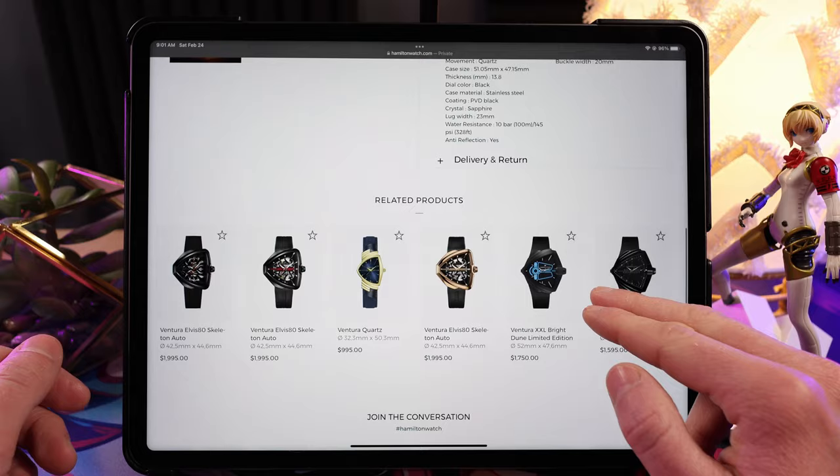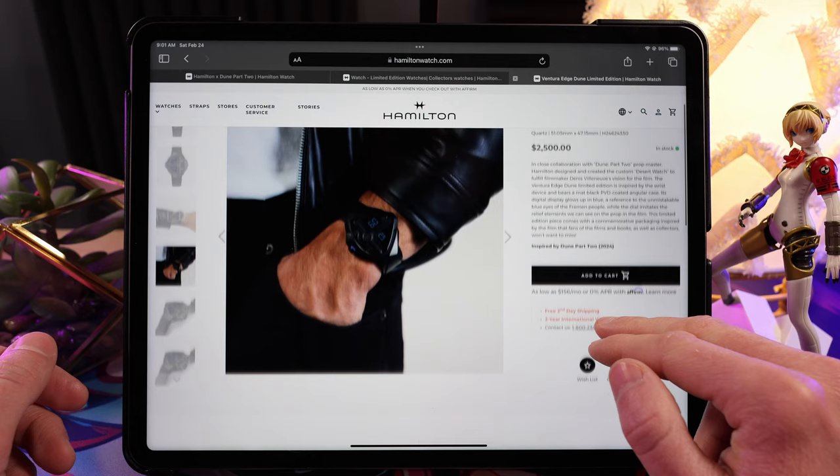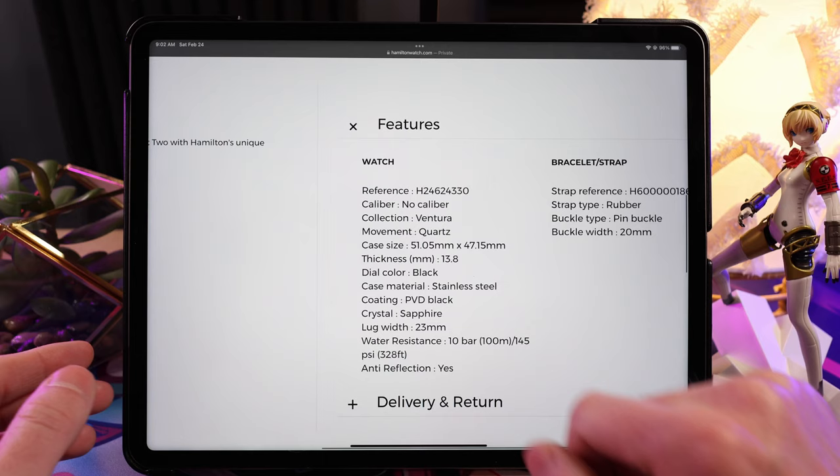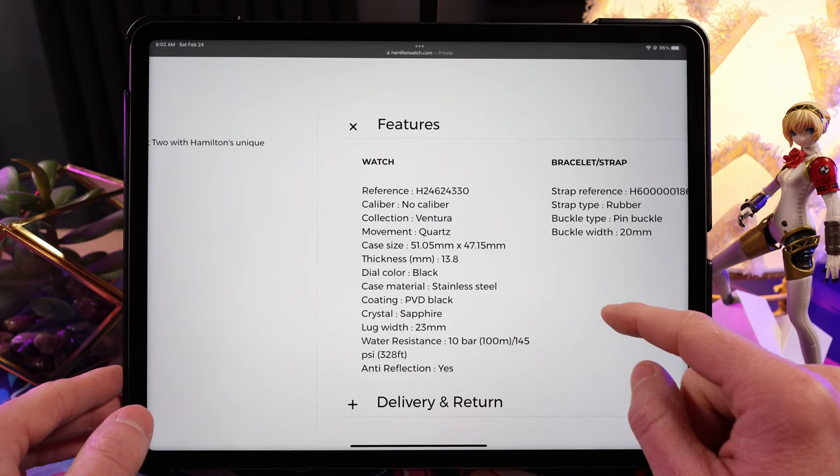The problem for me is this is a quartz movement and it doesn't even seem to talk about the quartz movement in the specs. I'm guessing this has to be a Swiss quartz. The Indiana Jones one was a Swiss quartz but had a mineral crystal — at least this one has a sapphire crystal. We do have water resistance on it.